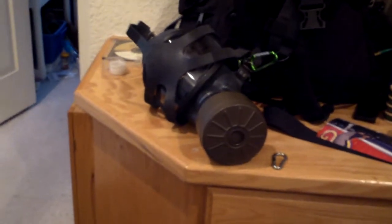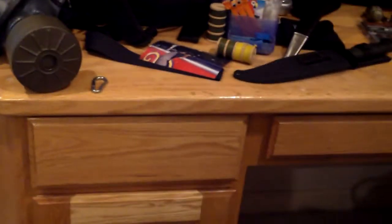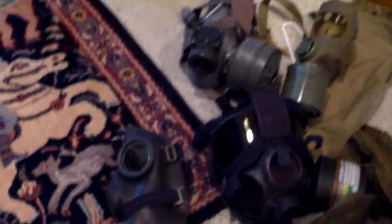Do any of these fog up? That one kind of does. The GP5 — I cannot clearly say anything about that one because it hurts too much to wear. That one kind of fogs up, I think. These ones definitely fog up. That's probably the cheapest one to ever buy — I would definitely trust it though. That's probably the most expensive, with this one being the second most expensive.